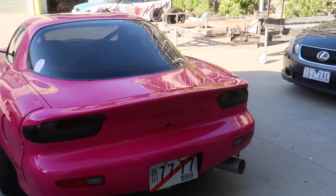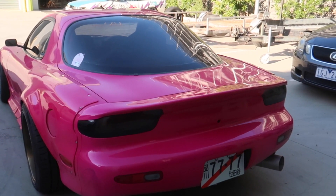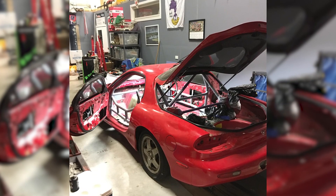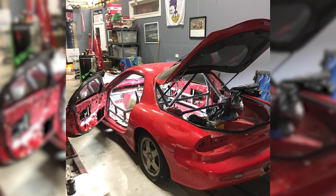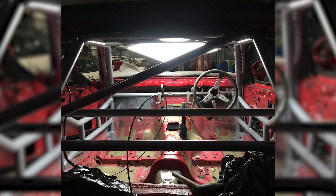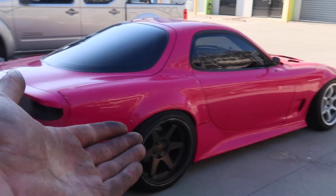So this FD, funnily enough, started as obviously a shell like everything else does. But it sat in what was my factory for ages — over a year it sat there. I had it four years before I did anything with it. On screen right now is a picture of how it looked when he first started, compared to how it looks now. Obviously running TSG wheels on the rear.